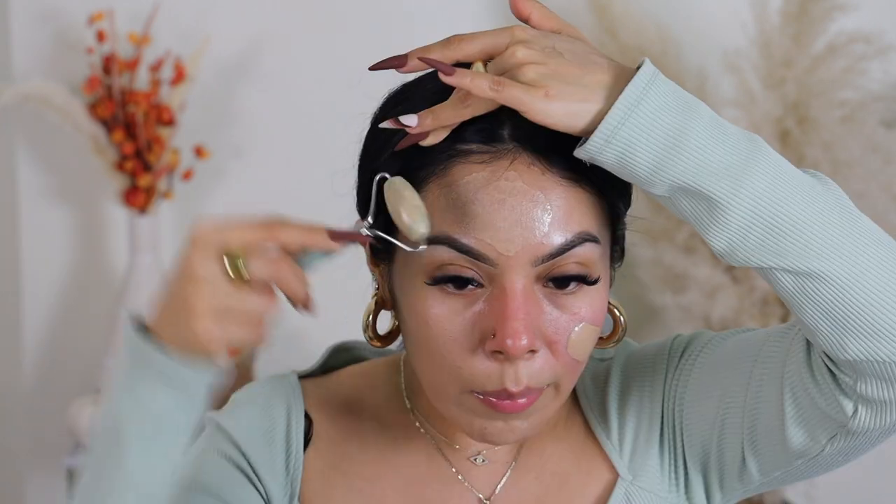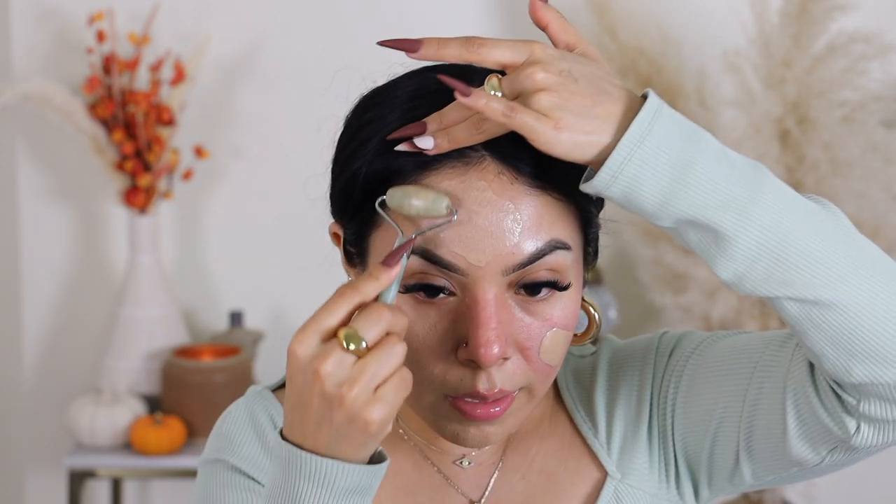It actually does a pretty good job of applying the makeup all over the face — it like melts it in, it doesn't look thick or heavy. I also like the fact that it massages the skin, so if you're doing this in the morning it just feels so good and preps the skin perfectly for the day. It gives you a really smooth finish. It covered everything you needed to cover and it's also easy to clean. The smaller side of the roller helps with trickier areas.